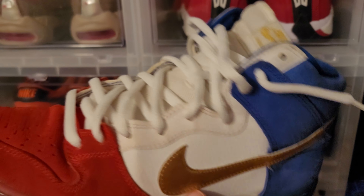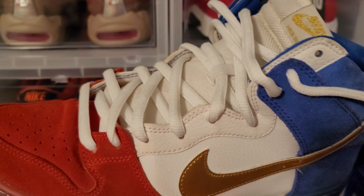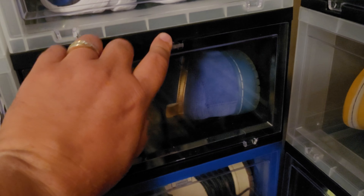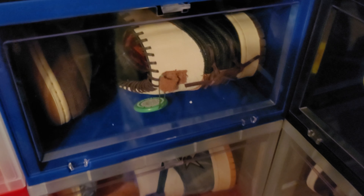This is the 2016 Olympics USA Dunk High. Nice shoe, at least for the holiday. I wouldn't rock these all the time.